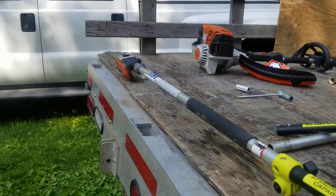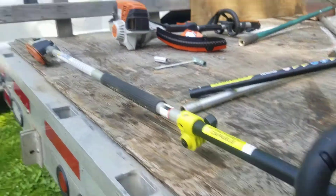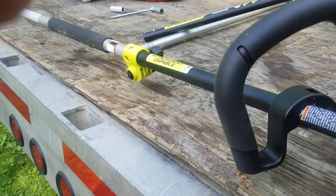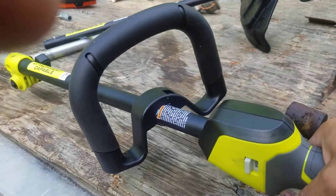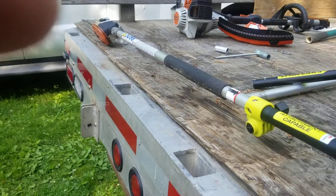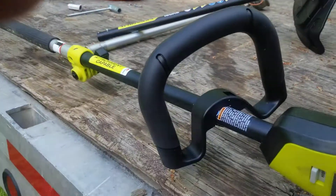With this attached, the only defect or issue I came across was when the chainsaw head is cold and all the lube is stiff — the motor timed out just briefly, like it went into a little bit of startup overload. But once it warmed up and I gave it a couple of clicks of the trigger, it runs just dandy.